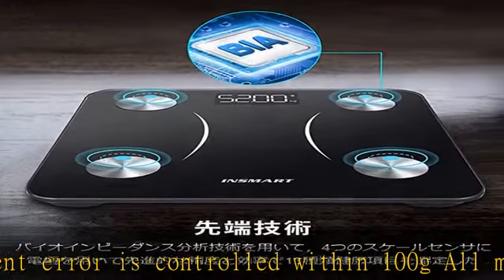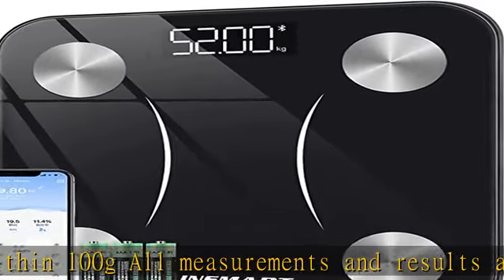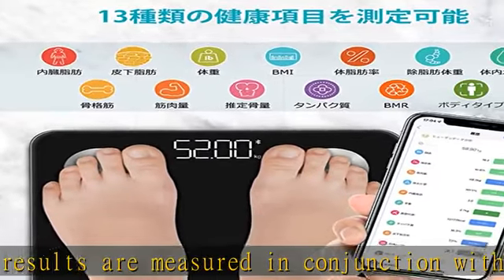You can install the free dedicated In Smart Health app from the App Store and Google Play. Easy to Operate, Multinominal Measurement: Register with your own data in the dedicated app In Smart Health. You can see 13 kinds of health items.